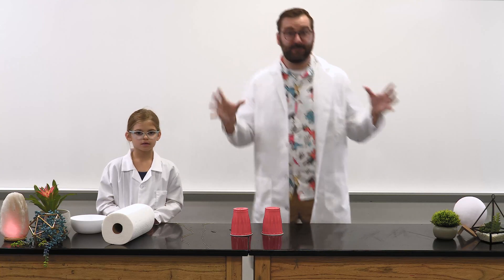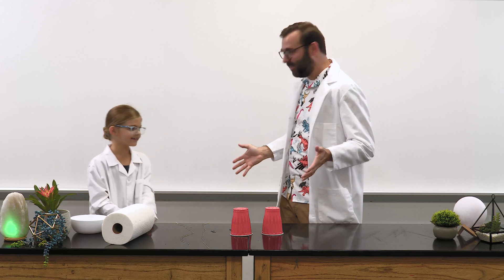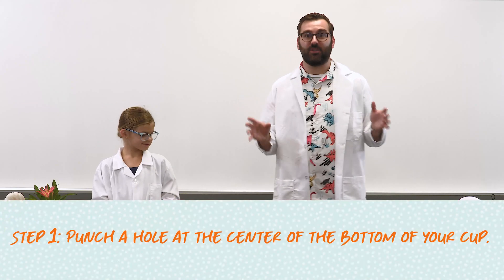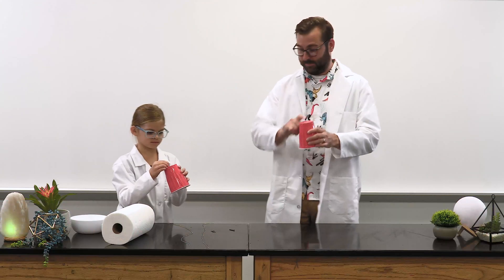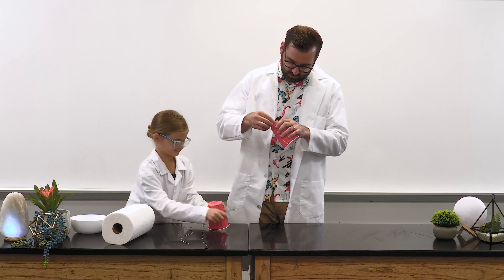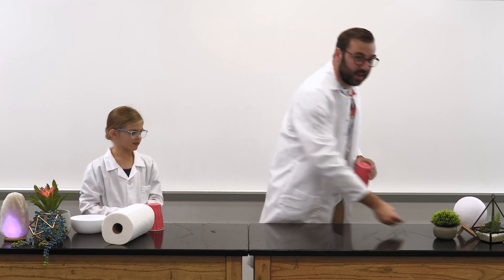Now it's time for some Fizztastic fun. Are you ready for the experiment? Wonderful. First, we're going to use a nail to delicately punch a hole in the center of the bottom of the cup. Take your nail and punch a hole right in the center. Good job — looks like a great hole! Okay, we can put the nails to the side now.